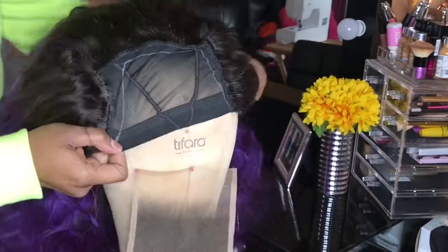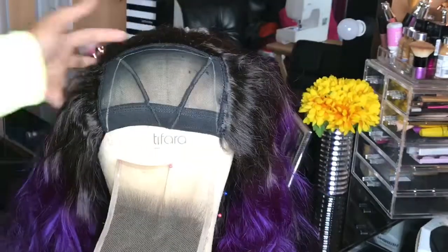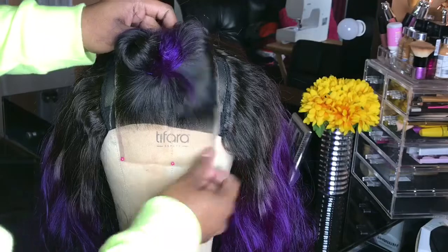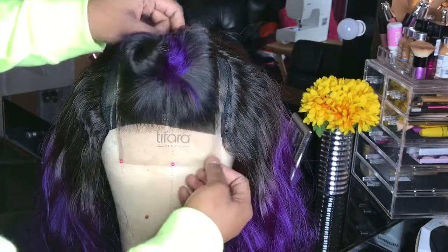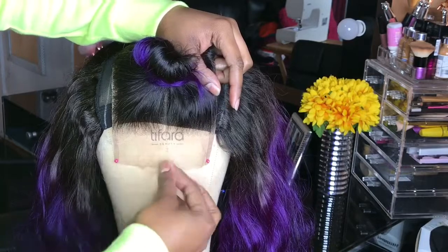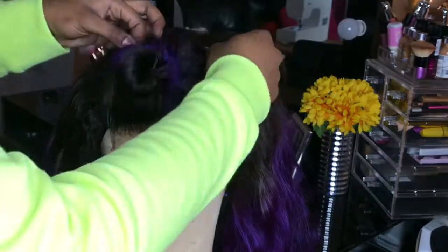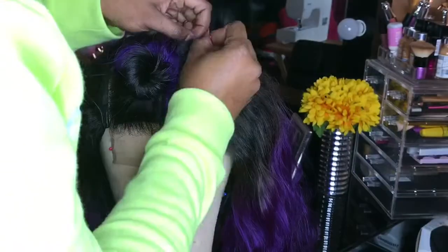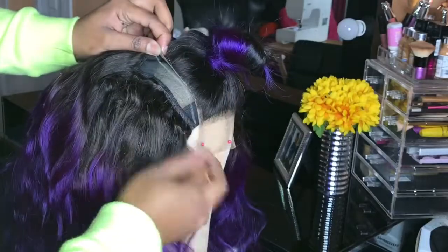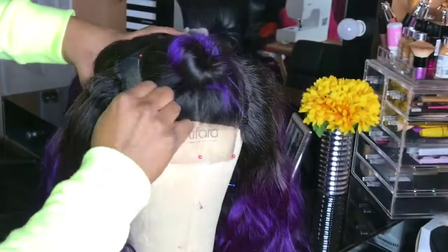Now you want to take your wig and place it back on the canvas head. After putting the wig back on, ensure that your lace closure is in line with the outline that you made before, and make sure that the lace closure is laying flat.